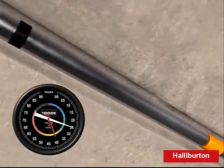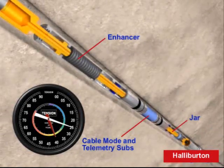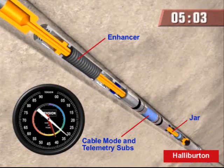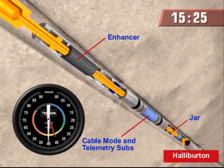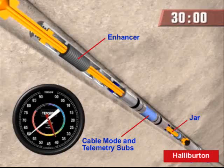It looks like the logging string is stuck. Increase tension and begin jarring. Increasing tension. 3,500... 4,000 pounds. We're at the preset limit and continuing to increase tension while the lock jar meters.